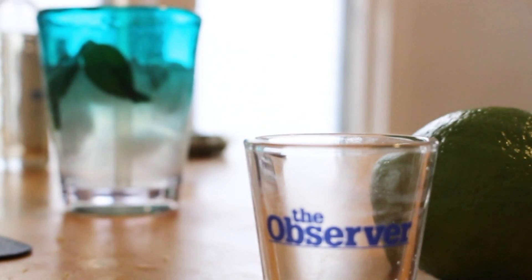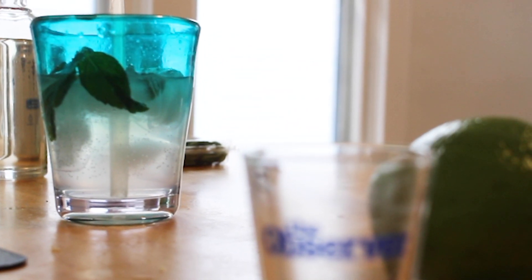Mint, rum, lime, sugar, club soda — easiest thing in the world. I'm going to finish this as soon as I say goodbye. So go out and make yourself one of these, do so safely and responsibly. This alcohol will sneak up on you, so really try to watch yourself. Be responsible.